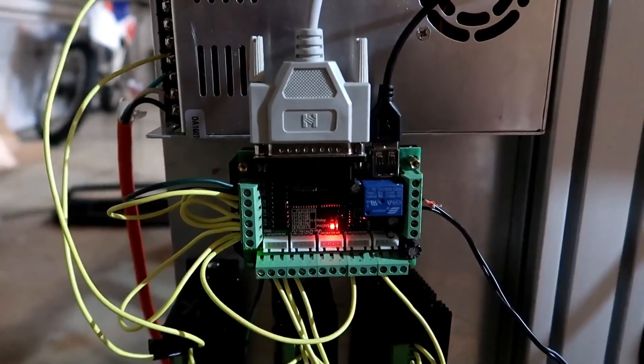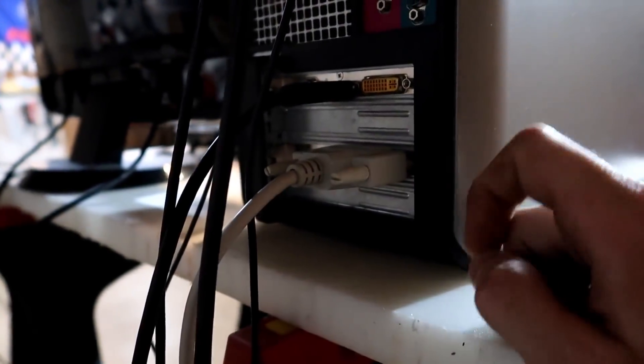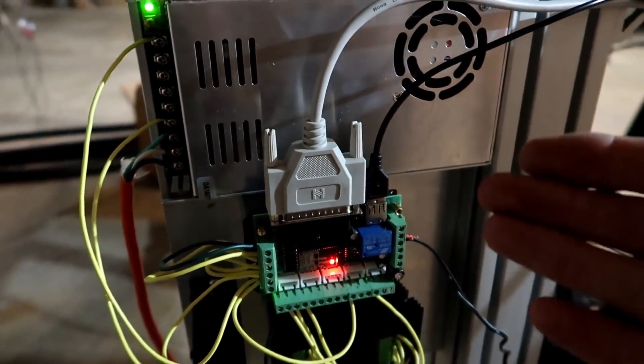Well, there is USB, but that's just for power. I had to get the Mesa board, which you saw me put in, and that hooks to this parallel port. This parallel port just allows it to send data better than a USB would, as I understand it.